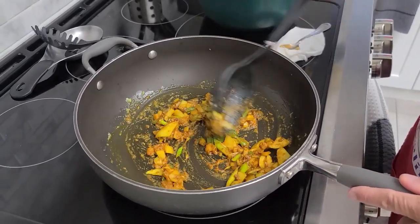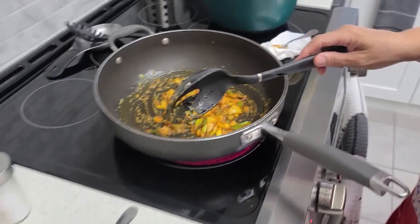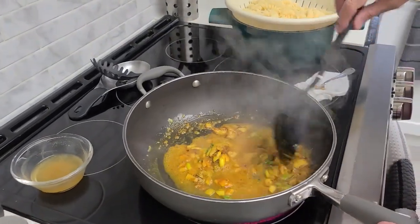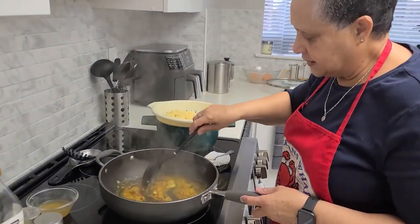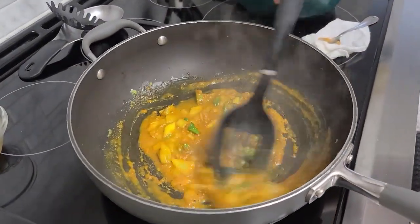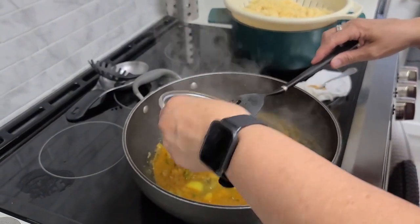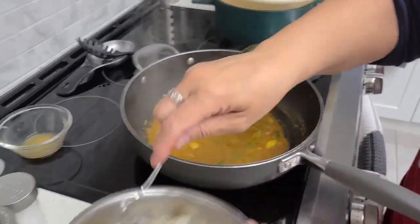We're going to let the curry powder cook out a little bit — not much, maybe just about a minute. Then I'm going to add maybe about a quarter cup of vegetable stock just to free up the vegetables. You could use a little white wine if you want. You can see it helps to free up all the seasoning and the curry is looking really nice. Once this is all done, we'll go ahead and add our shrimp.